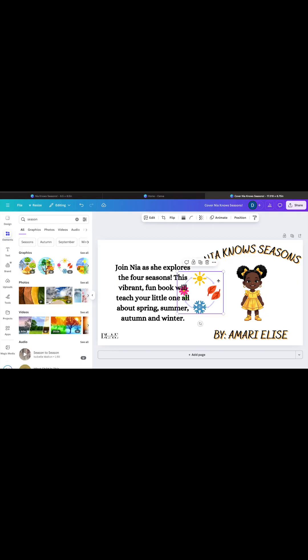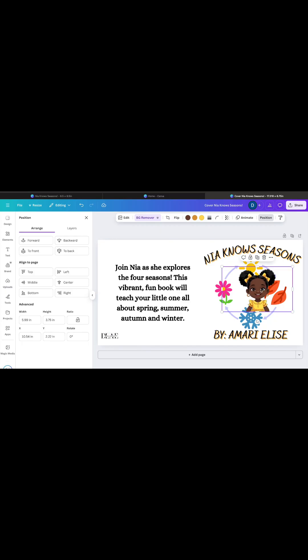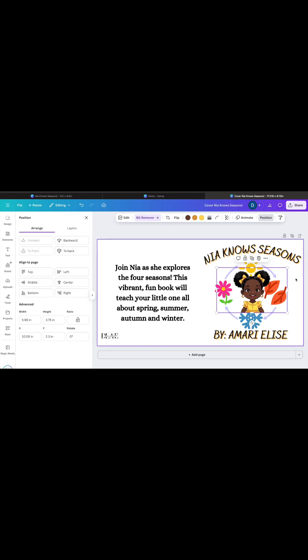Avoid putting designs in the middle of the page unless your book will have a large enough spine to include a design or words. The spine size is determined by the number of pages in your book. For example, a chapter book would have enough space to include a design on the spine.